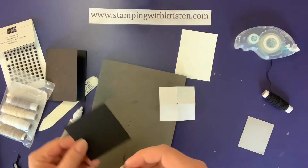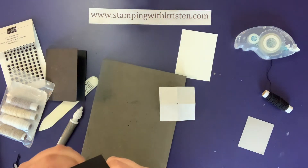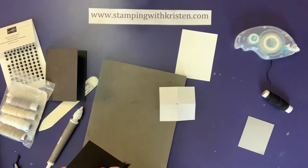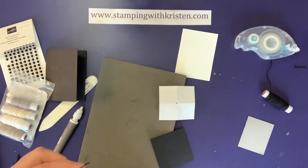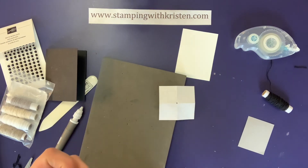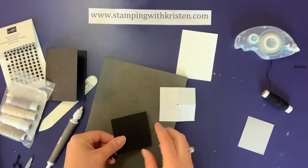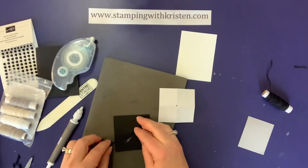Now I'm going to take this long piece and feed it through. Sometimes you may need to trim the twine if it's not wanting to go through. Some of you could even put this in a sewing needle to get it through that way. So I have it just like this, and to make it easy, I just put a little adhesive underneath it on one of the diagonals — that'll hold it in place.